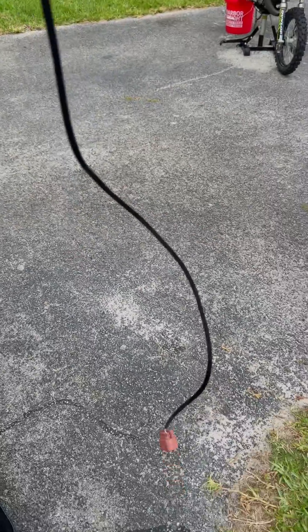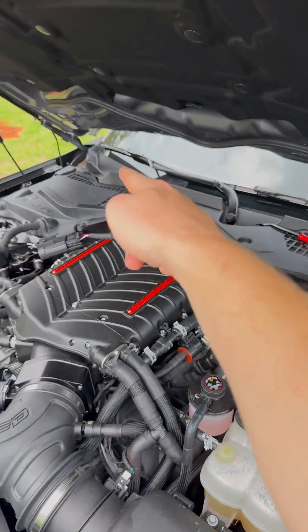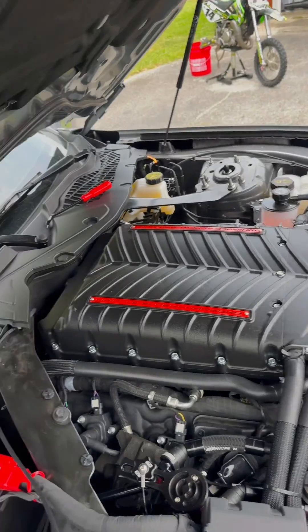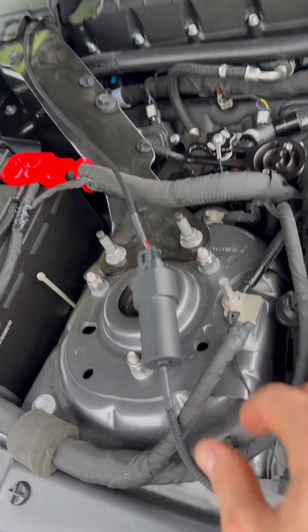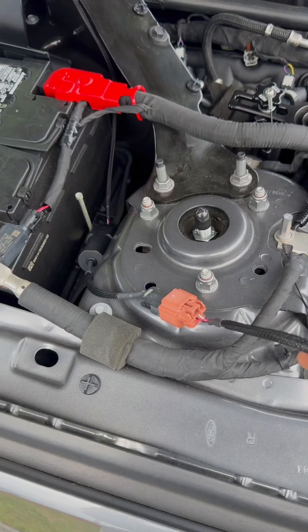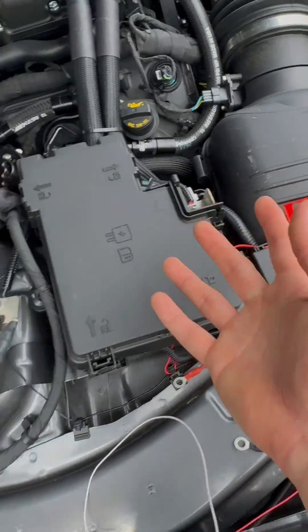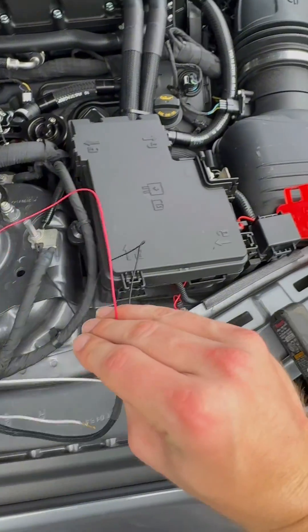We're gonna wire this thing up. We're gonna run this extension piece first, and you can either run it through the front or the back, but I'm gonna hook mine up there and run it over to the battery box. With that ran at the back of the car, we can plug in the Fuel It module — I'm just gonna hide mine down in this battery box. Then from the Fuel It module you plug in this last little wire, and conveniently we have ground and power right in front of us, so you just do red to red, black to black.